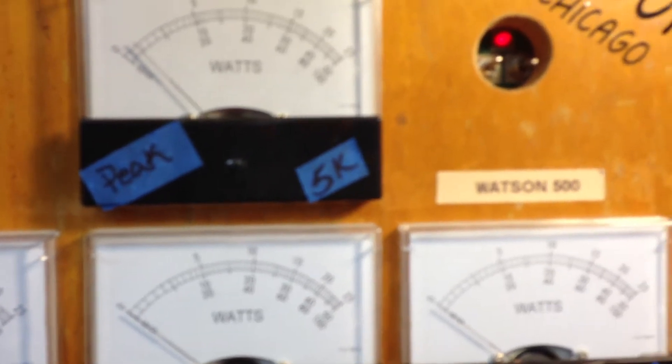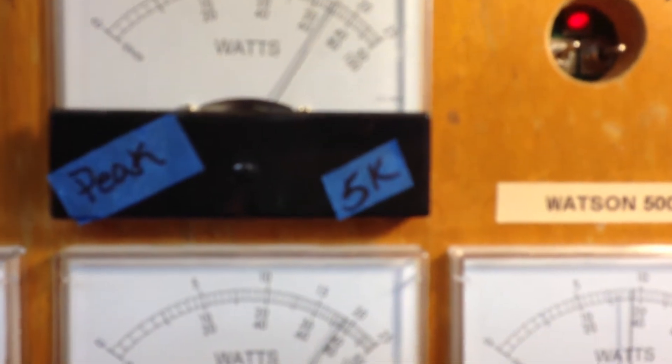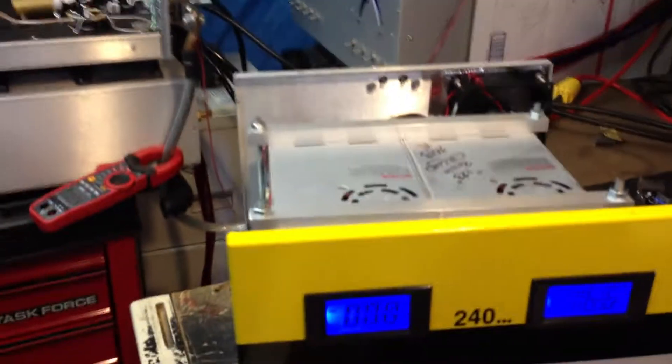Here are our slugs — 2,500 RMS at the bottom and 5,000 peak. [keying] So we're looking at about 3,600 peak and 1,900 watts RMS.